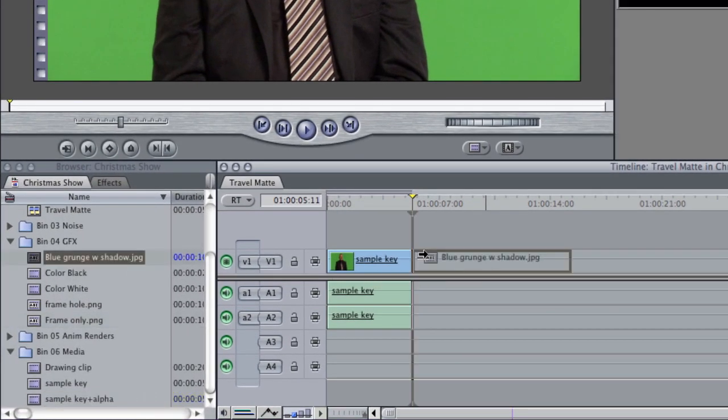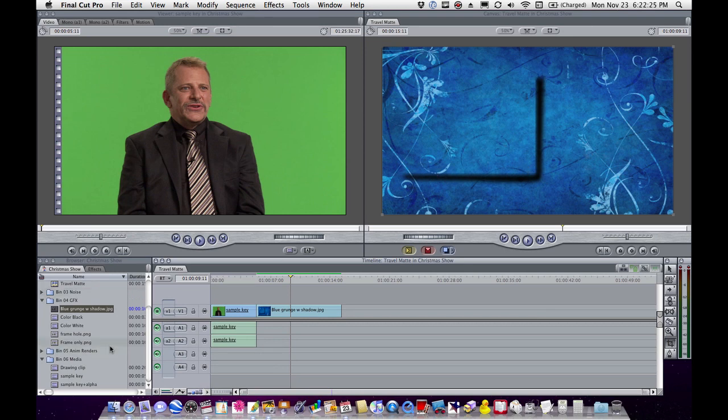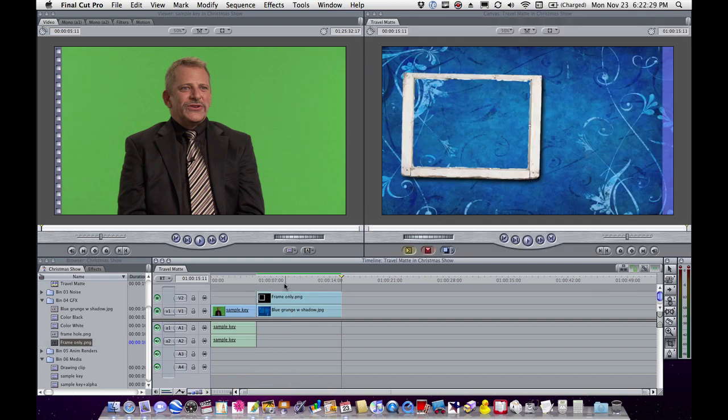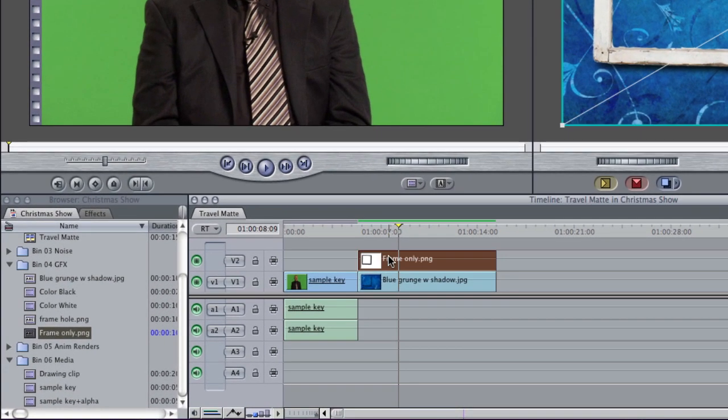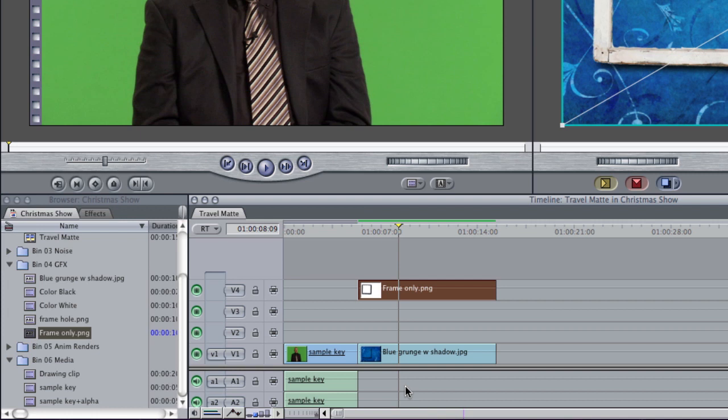You have your blue grungy background with the shadow already on it. You gave me the frame — the frame only, which is important. What we're going to do is move that frame up a couple of layers to make room for some other stuff. I'm going to hit Option and the up arrow and bump it up two layers.